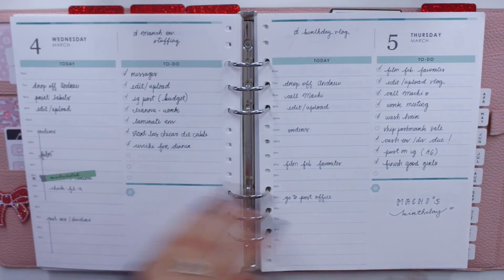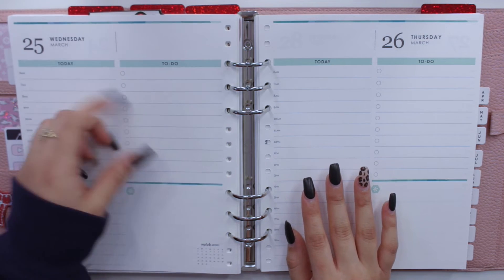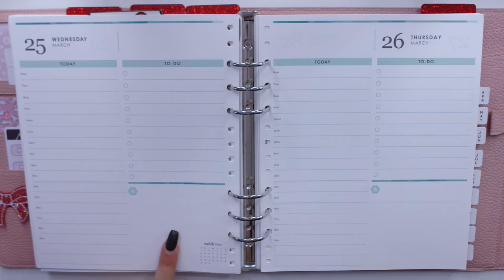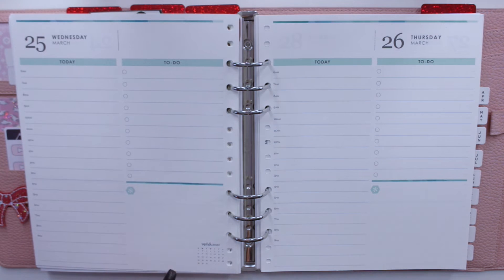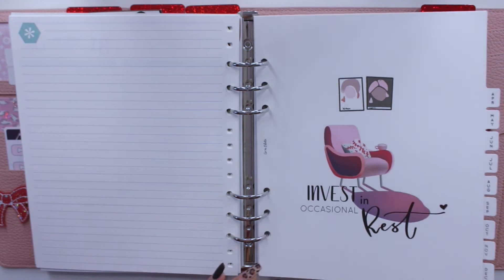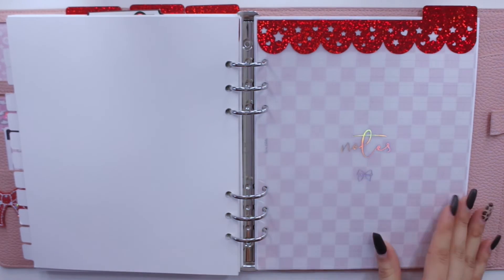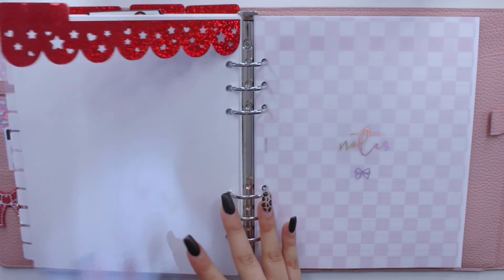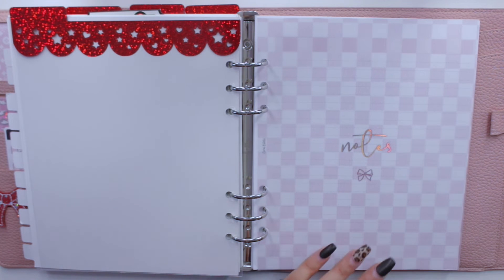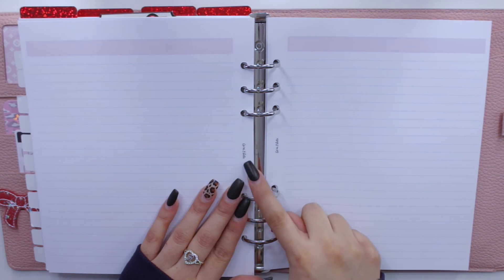We then move on to the current monthly section. I have one of these monthly vellums on top, and then the note page because it would look awkward to have the vellum sitting on top of it. This is my monthly view for March. What I like to do in the daily inserts is put what video I'm going to upload for the day, how my schedule looks throughout the day, and to-do's. In a special events section I've put birthdays, and for one week my sister was giving me inspirational quotes to put in there.